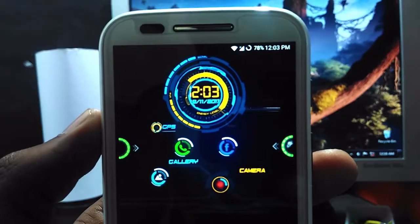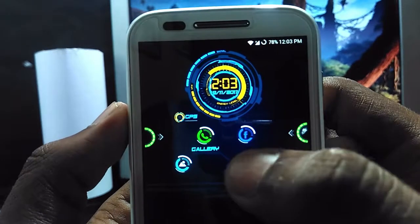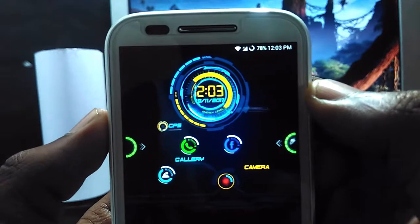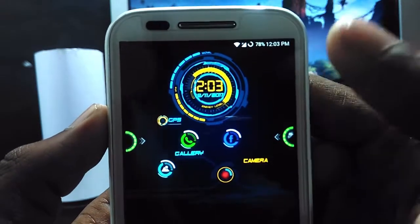In this video, we will see how to get the home screen to look like Iron Man's office. Not exactly like that, but it will make any new Android user go crazy when they see your phone. That being said, let's get started.